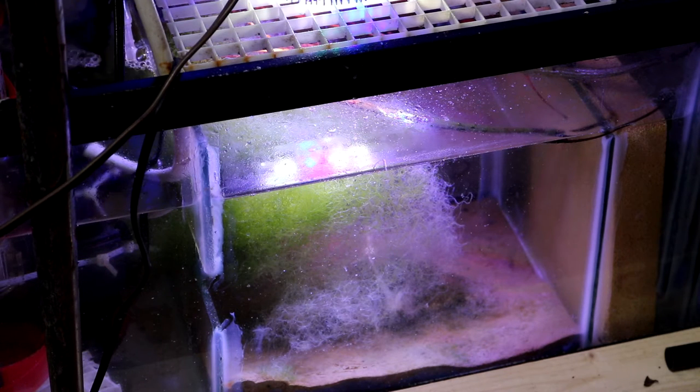The reason the chaeto is dying is that it's not able to compete with the algae in my display tank right now. I'm not going to worry about it — it's part of nature. Once I get the turf algae under control in my display tank, the chaeto will start doing its job. I have plenty of chaeto from my main 45-gallon tank, so even if this dies out I can always add more once the algae is dealt with.